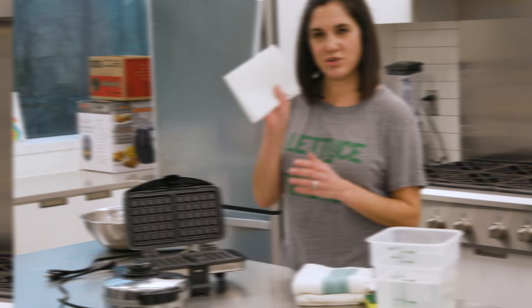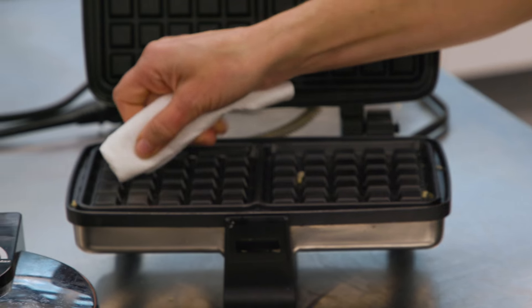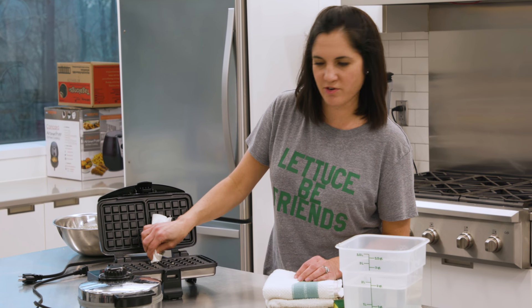Back to the grease. Use a paper towel to wipe off any residual grease. To get into the tight spots, you can fold your paper towel and work it around those little nooks and crannies.